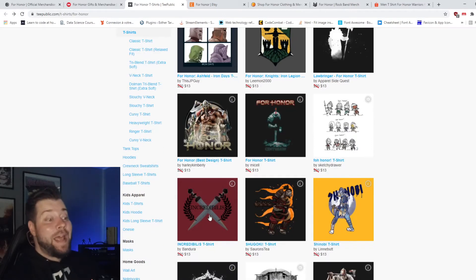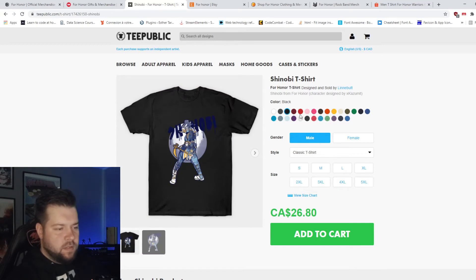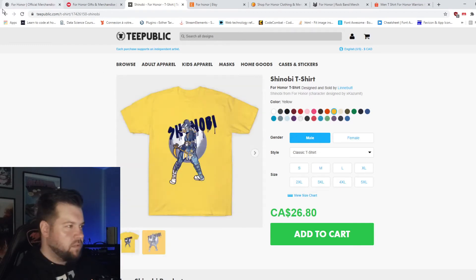Nah. Incredibities! But it doesn't look good enough. This is pretty cool. If you're into manga and that sort of thing, this is it. How does it look on black? Looks alright. I kind of like it on yellow though. It's cool.